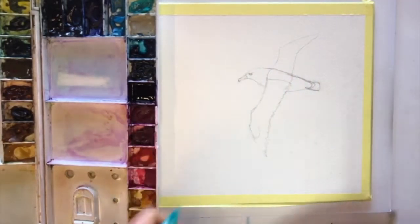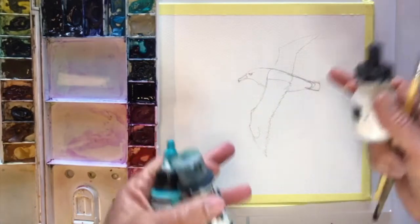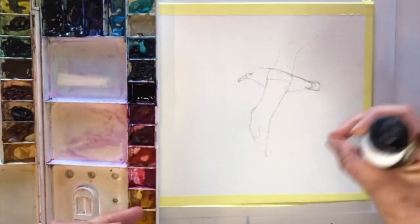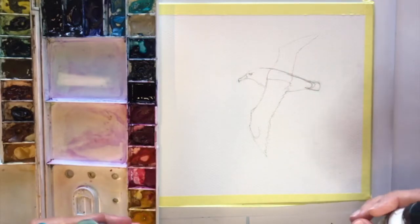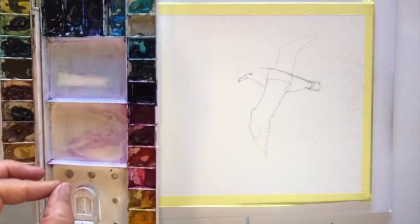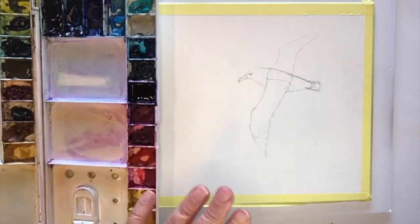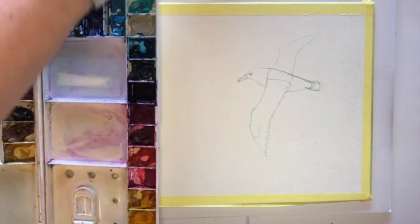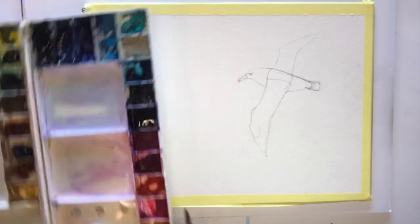I have already drawn my albatross. This might take a little bit of time, and if you don't want to be erasing on your watercolor paper all the time, I suggest you do a bit of a drawing, maybe cut it out and trace it, or put tracing paper on top of your other drawing and then transfer it onto the watercolor paper. So I've just got to get my water.